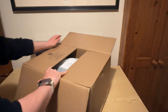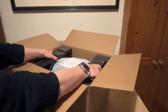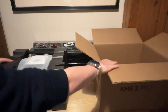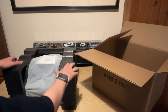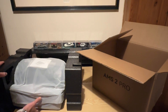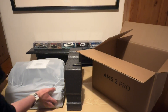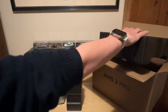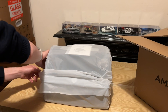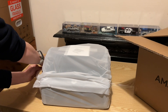Next, we move to unboxing the AMS2 Pro. This is the updated version from their original model, with some improvements like easier access to internal parts such as the tubes. It also has a built-in drying feature, and this is something that will be available for the P1S from, I believe, April onwards.